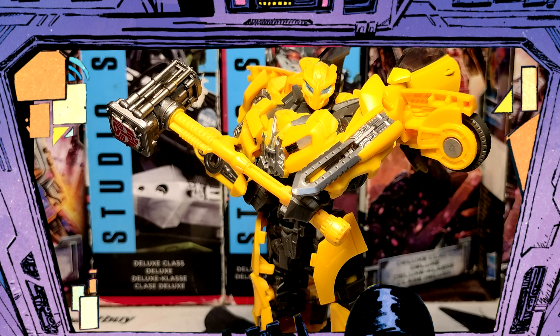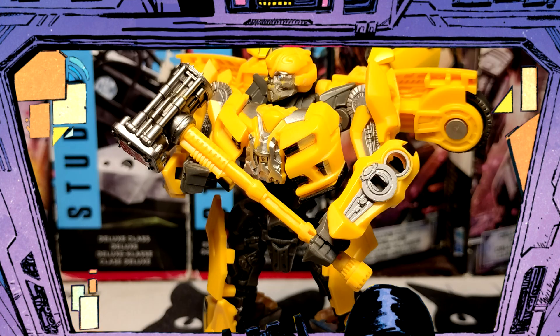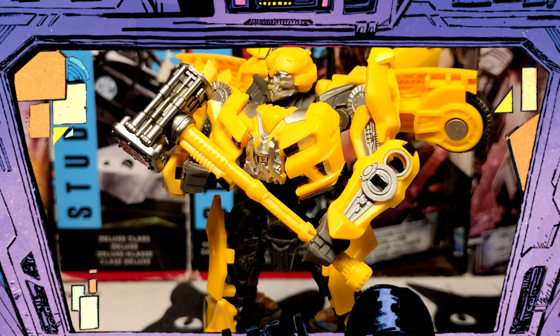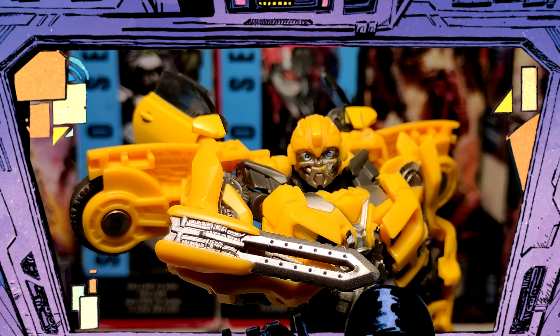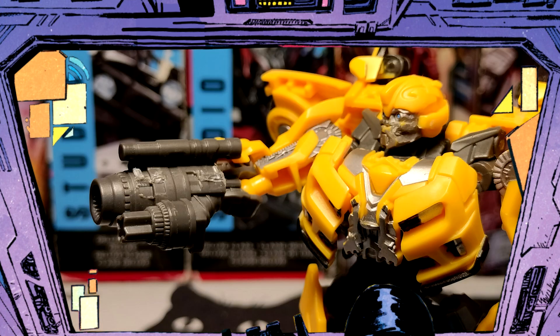This release comes with a whole bunch of pointless accessories. The battle mask is so undersized it doesn't even look like his mask. But here comes the hammer, which is actually an awesome accessory for other figures. And here comes the best accessory — the forearm blade — except it doesn't even reach past his hand. The actual gun forearms are kinda too big, if I'm not gonna lie.